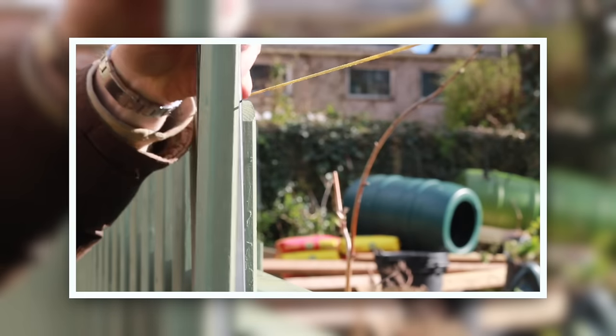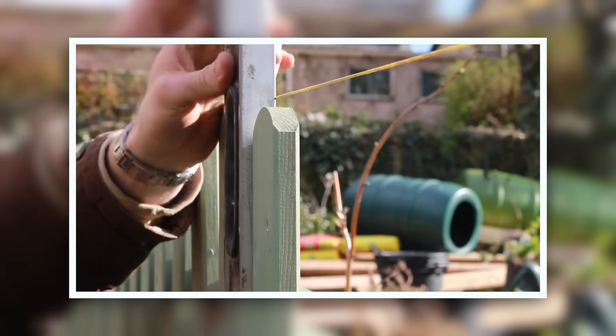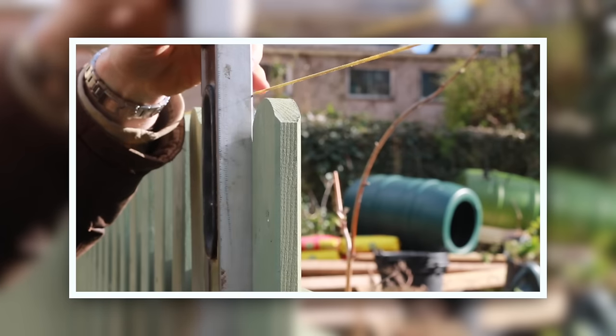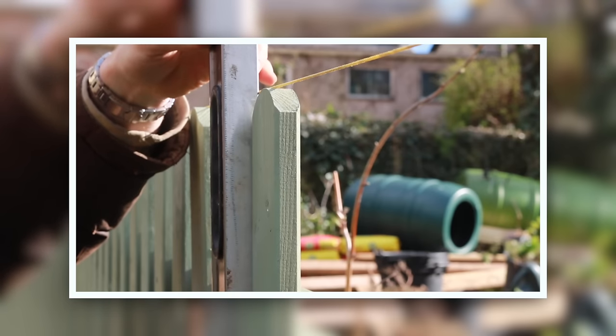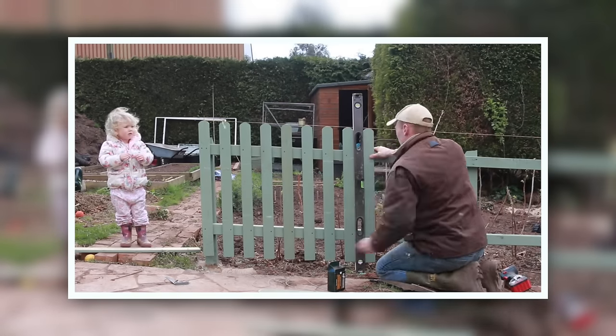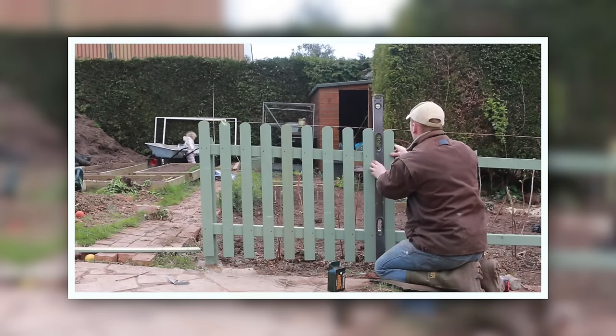The next video will be up shortly and that will be placing all the pickets - that's almost finished now so I'll get that up shortly. Things are beginning to take shape and looking nice. Remember: if you can, do it yourself - and we'll see you in the next video.